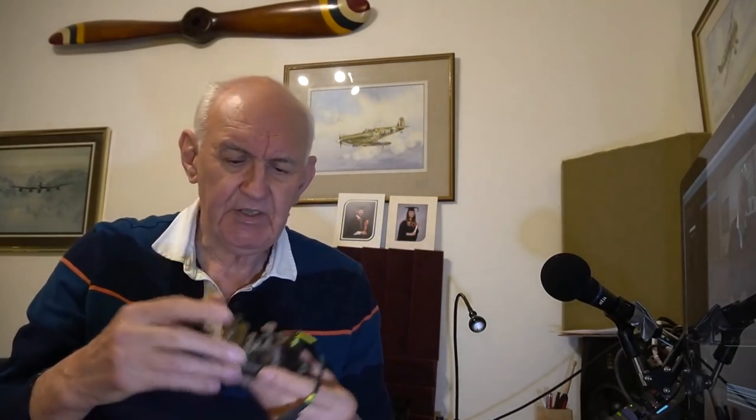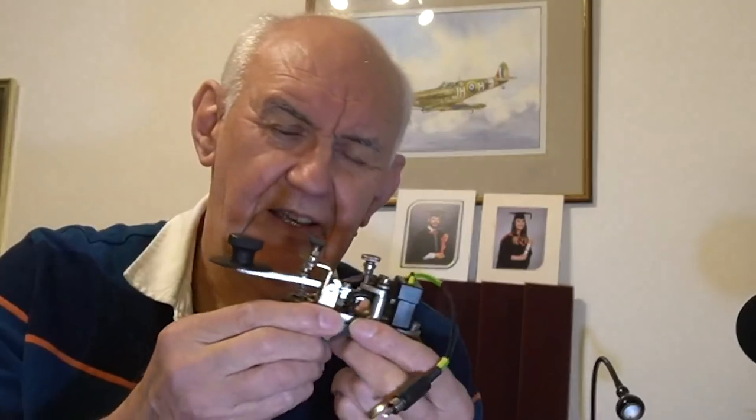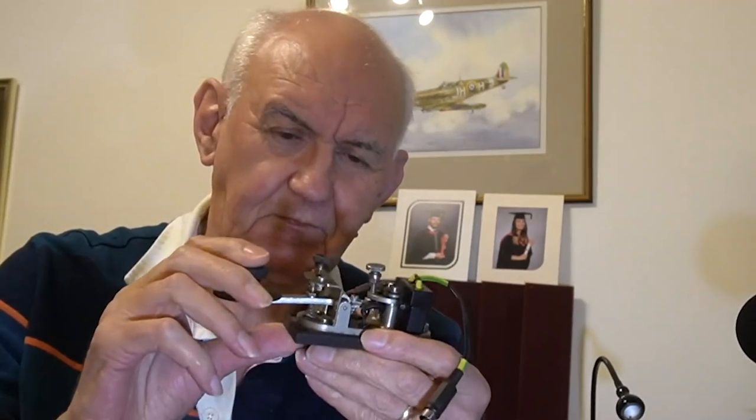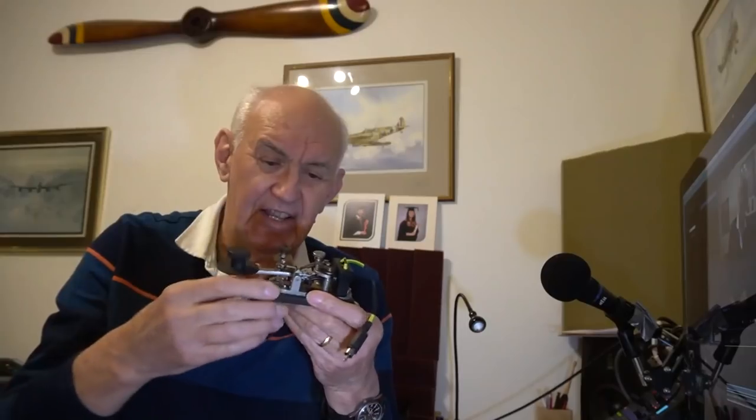A Morse key is nothing more than a switch — it's a means of switching the transmitter, or at least the signal, on and off. This key here is the one I first used when I was licensed back in 1960. It's not a bad key actually — it's an ex-military key. I have no idea of the history of it, but like most of us in those days, it was very easy to pick up a military key.